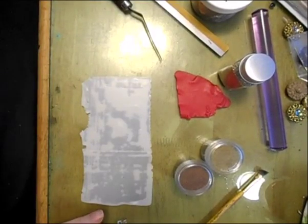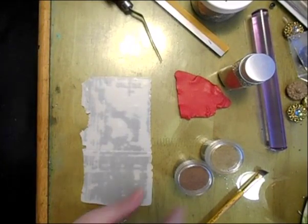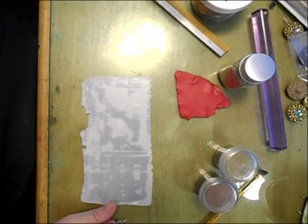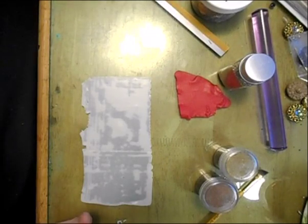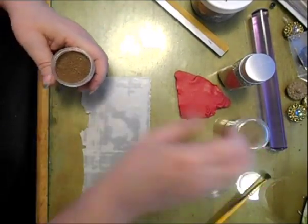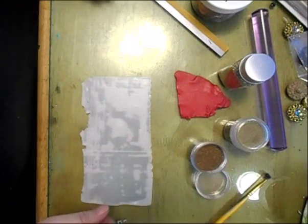Hey everybody, it's Lyn from Lyn's Crafts. I'm coming by to share a tutorial I did a couple of years ago. It has terrible lighting and it's a really cruddy video and I talk way too much in the video. So I just thought I'd come by and share a fresh copy of the tutorial.